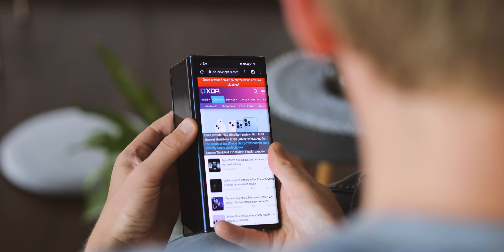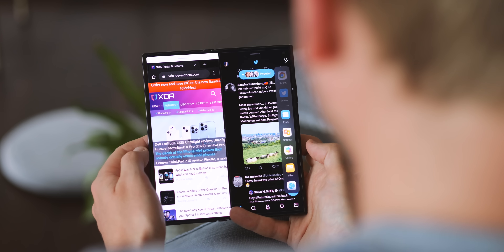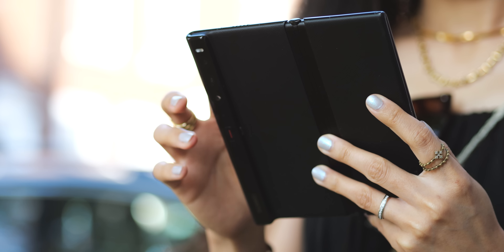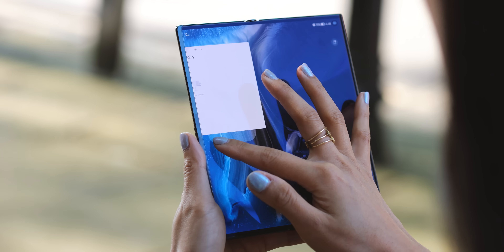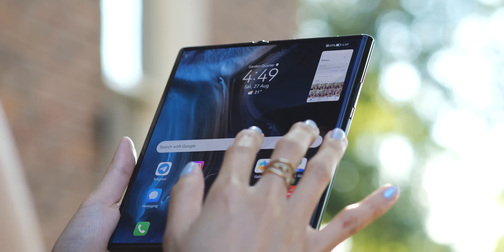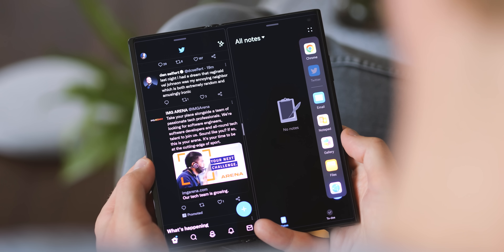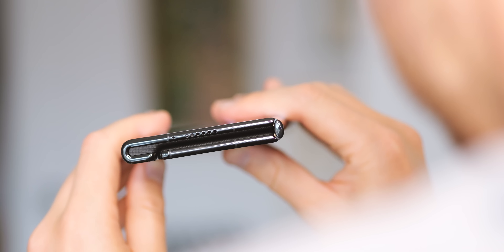One thing I appreciate having used other foldables is how the screen folds entirely flush — there's no gap around the back when the phone is closed up, like there is in the Z Fold 4. While you'll definitely be able to see a crease in the screen if you go looking for it, it's also way less noticeable than it is in Samsung's foldables. The other side of that coin is you've got this delicate, potentially scratchable screen on the back of your phone most of the time. I haven't picked up any abrasions just yet, but with long-term use, picking this thing up and putting it down on various surfaces, some scratches seem pretty much inevitable over time. There are also durability questions around the curved edge area — if you drop it on that edge it's probably not going to end well.